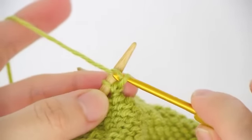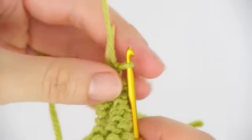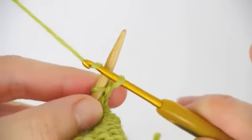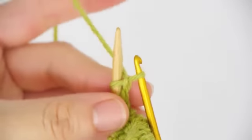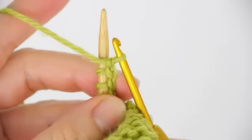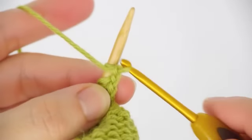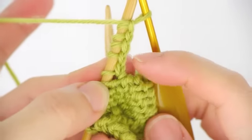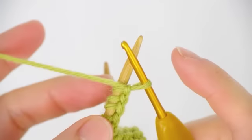Bring the hook in front of the needle and make a chain stitch — this is the first stitch you've made. Bring the yarn back and then make the second chain stitch. Bring the yarn back again, then the third and the fourth stitch. You can see the little chain stitch that doesn't count, and then you've made four stitches.